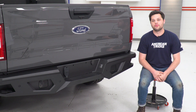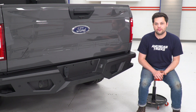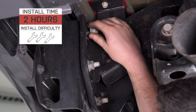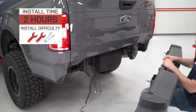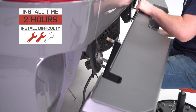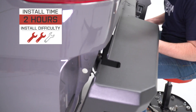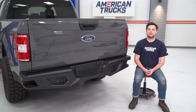Whoever engineered this thing really put some thought behind it, and I think that shows the most during the install. I'm gonna give it an easy two out of three wrenches, mainly because this thing is a little bit heavy — I recommend having a buddy and a case of beer around to get this installed. Should take no longer than two hours, provided you come with the right tools. So let me show you what tools you'll need and how it's done.